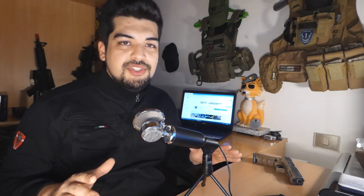Benvenuti in un nuovo video dell'SMT Airsoft. Quest'oggi andremo ad analizzare una famosissima pistola, la Glock G17. In questo caso la replica a gas della VFC.